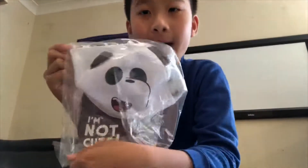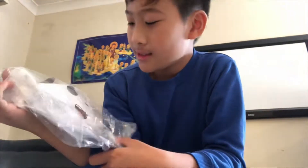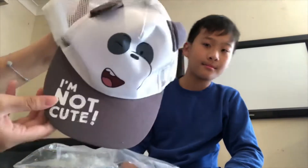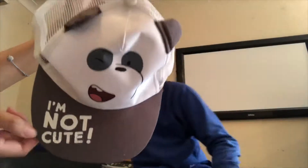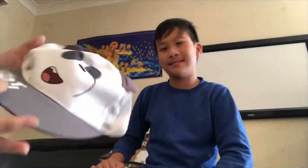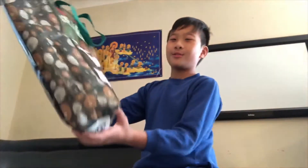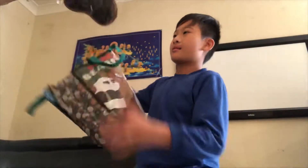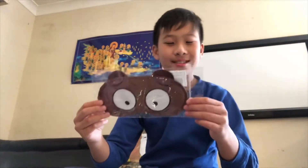A panda hat — my sister loves it. It's like an airhouse or something. Your turn to grab something. A We Bare Bears sleeping mask — it's Grizz.